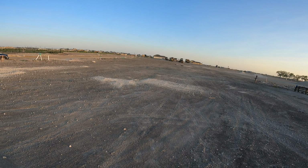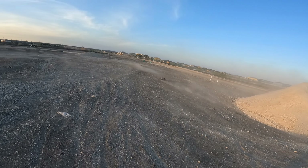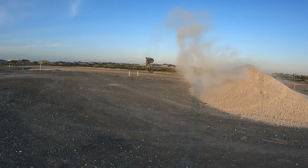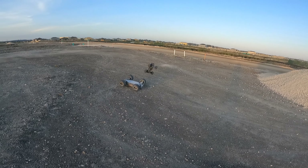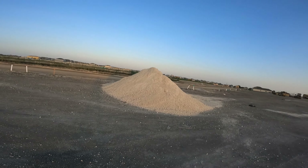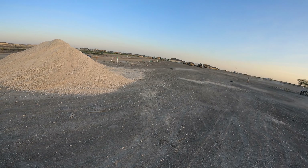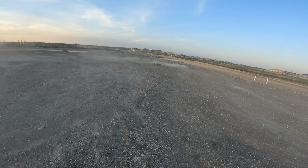Three, two, one, go! I don't know why you're doing that. Oh damn, it's not a good jump. Jesus, this is dumb.